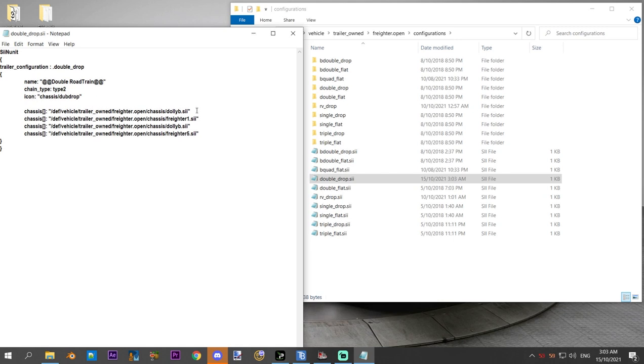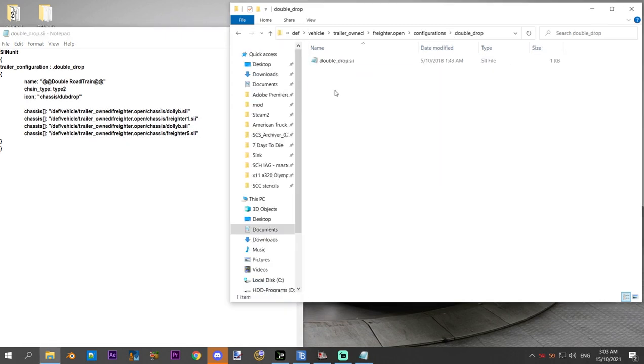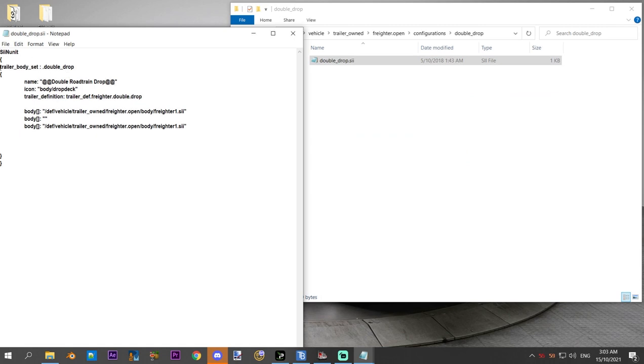Don't forget, if you're just looking at SCS trailers that have a dolly, you can go and choose your configuration for just the dolly trailer and that'll put it straight onto the back of your RV as well. But let's say we've got a favorite trailer like we're doing now. We've added the dolly on and saved that file out. Then we also need to go up to the corresponding body file. There's the double drop SII, there's the double drop body file — open that up and you can see we've got the trailer body set for double drop, called 'double road train drop' in the game menus. There's a blank body placeholder for the dolly. We just want to copy that.